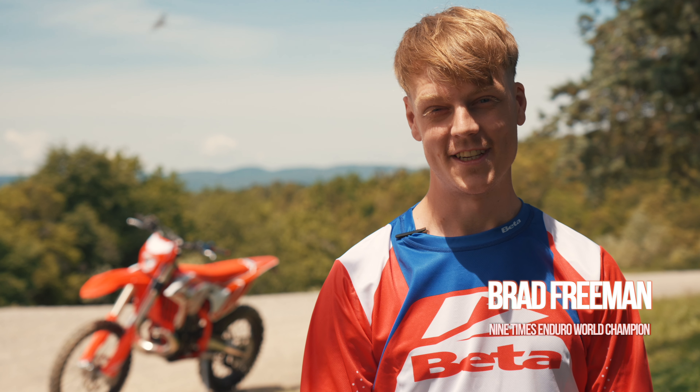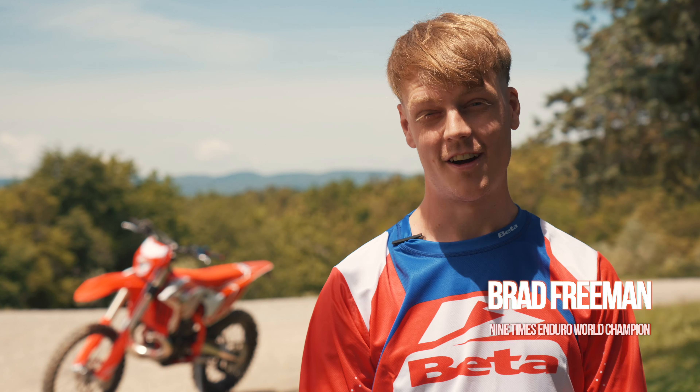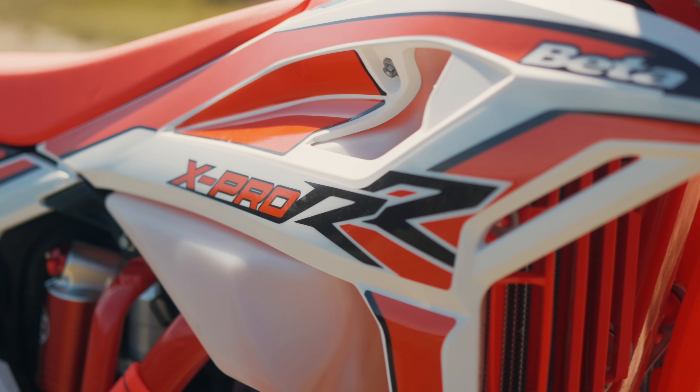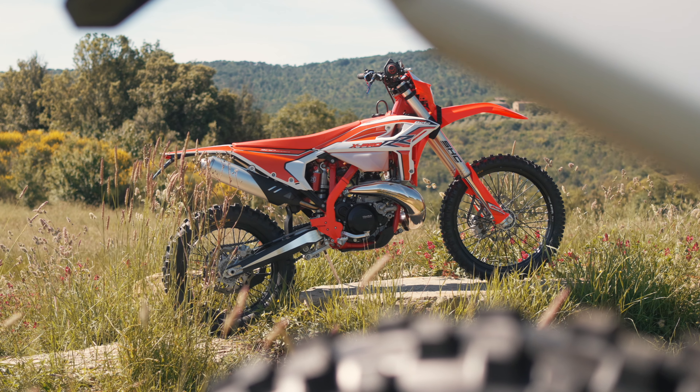Beta are going to hit hard this new enduro season, introducing the new model RR 2T and 4T X-Pro My 2025 to the market. With a host of new features coming to the new bikes, it's really going to raise them to a new level.